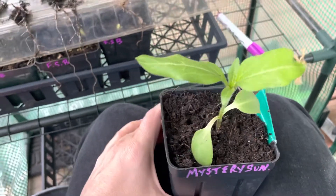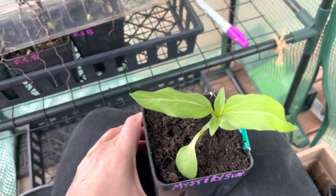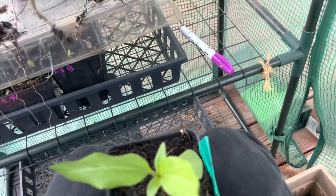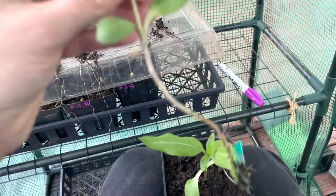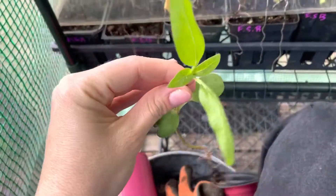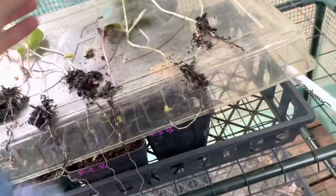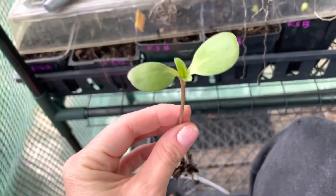Lots of really exciting things coming up in the garden this year. I'm just so ready, and I hope you'll join me and be able to enjoy some of this gorgeous backyard beauty.